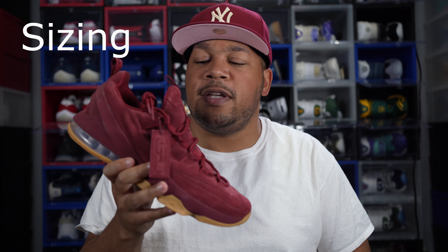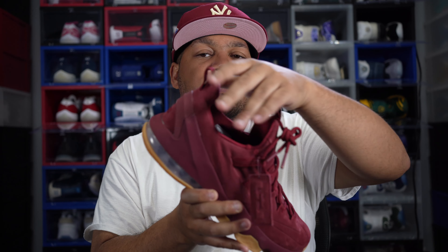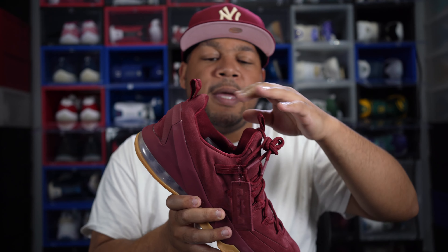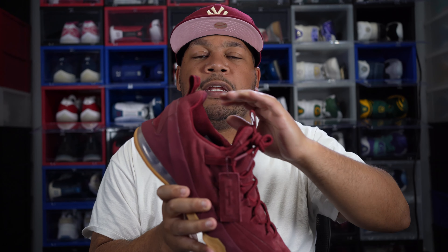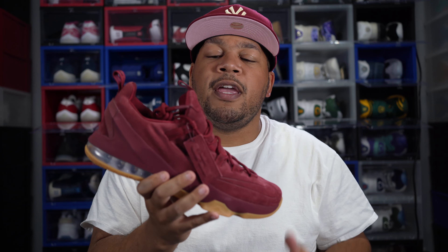As far as sizing goes, I would suggest going an entire size up if you have a fat or wide foot. The main reason is that the tongue is connected to the shoe, which makes the opening a little smaller, so you need that extra size to get your foot through comfortably. If you have a narrow foot, you can go true to size. If you have a normal foot, I would also suggest going up an entire size. These shoes retail at $150.